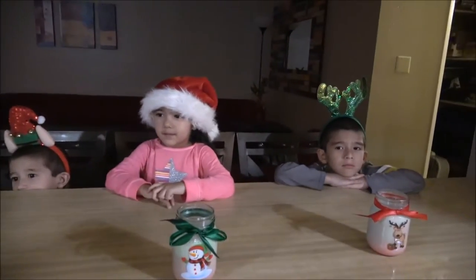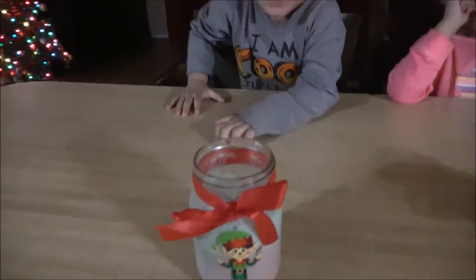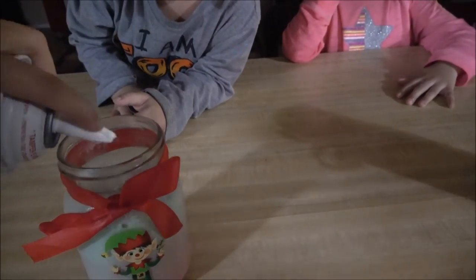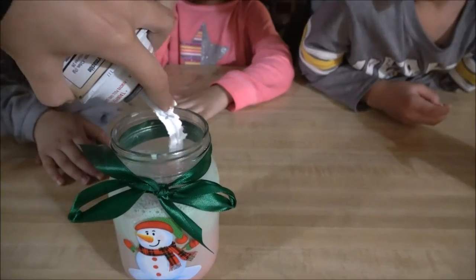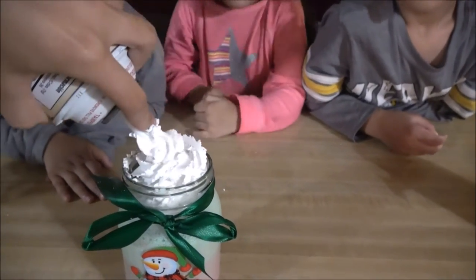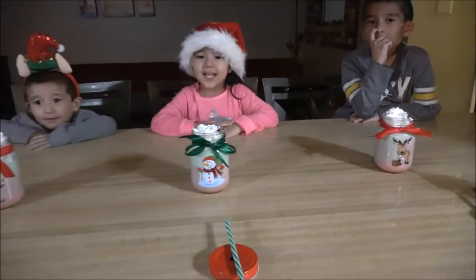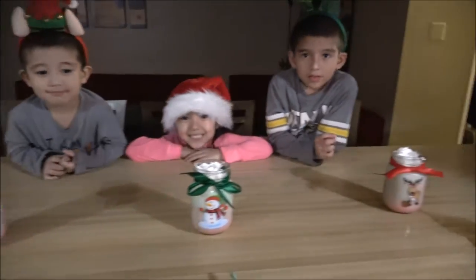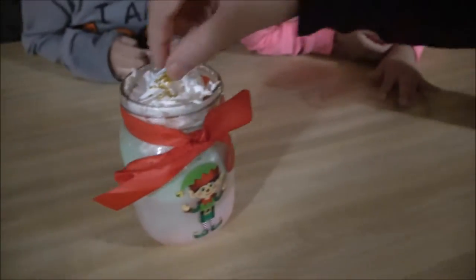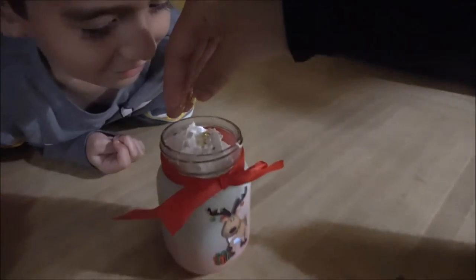We have Omar and Amanda here to try them out with Ariana. Now we're going to put the whipped cream — it's a lot of whipped cream! We also have some edible gold stars that are going to be really cute on top of the whipped cream. There are some gold stars!